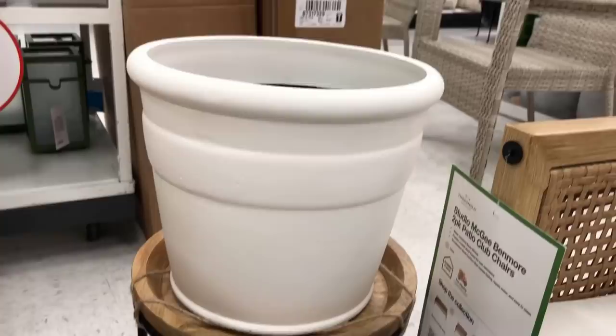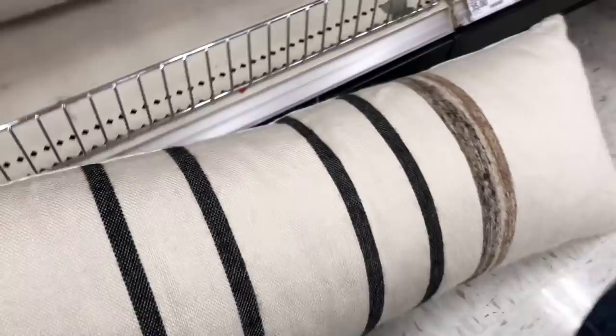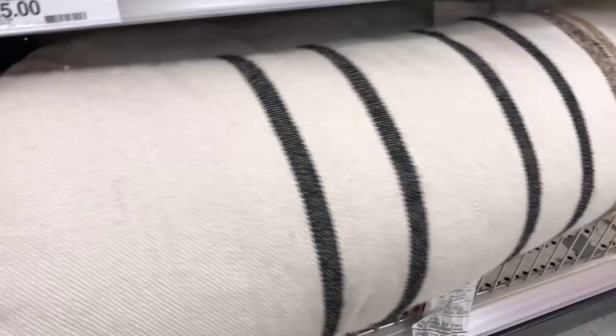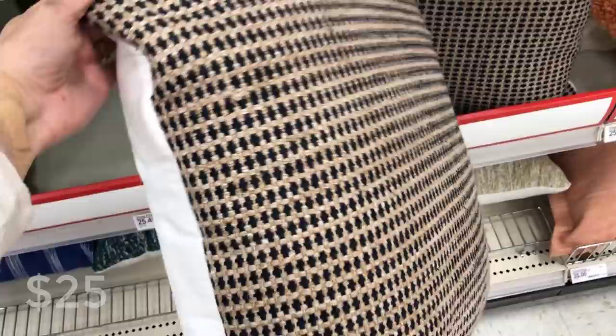If you're looking to spruce up your outdoor space, there is no shortage of pillows at Target — the outdoor collection is really booming this year. This is the striped lumbar outdoor throw pillow — I love the black and white contrast with that little warmth of brown, and there's a coordinating poof to go with it. This is the textured square outdoor throw pillow, only $25, really good quality in a navy blue — it pulls a little more modern and would go great with the Benmore collection.